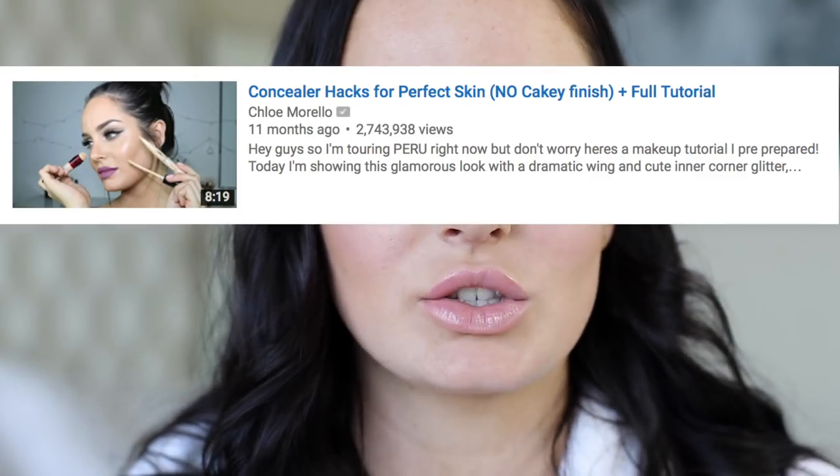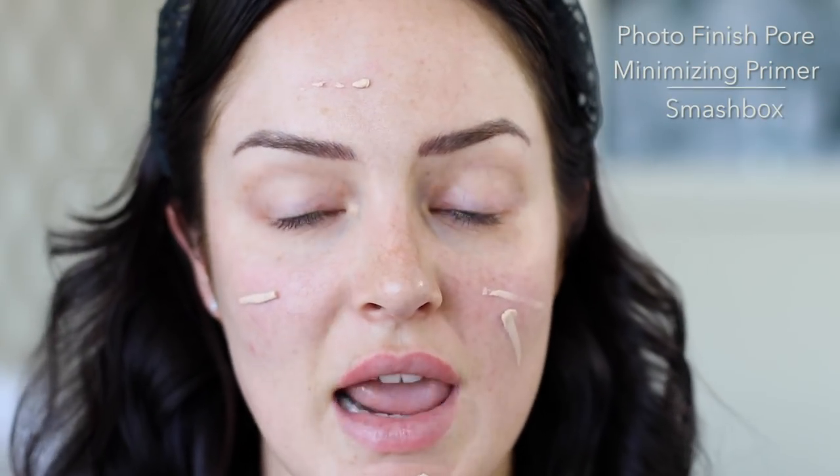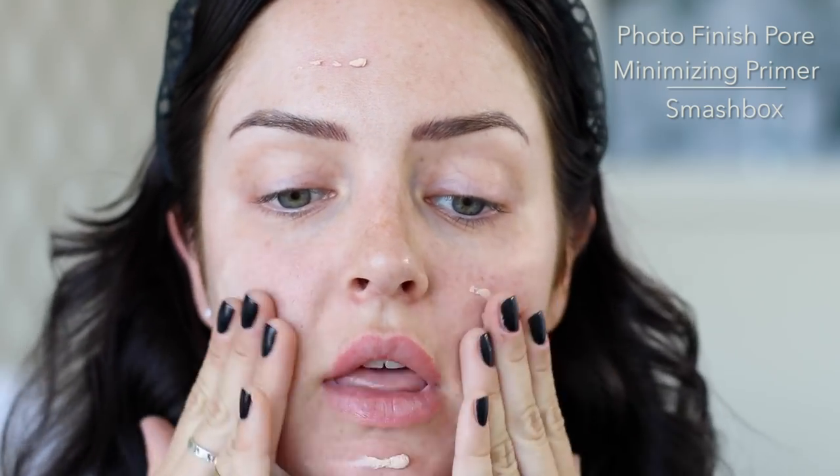That video got so many views. Today in this video you're gonna see me showing you some amazing hacks using concealer. Plus I'm very excited to say that my face actually has no foundation on it at all — I created this complexion with purely concealers, and I'm gonna show you how I achieved this. Enjoy!